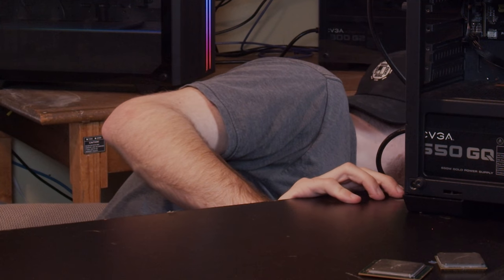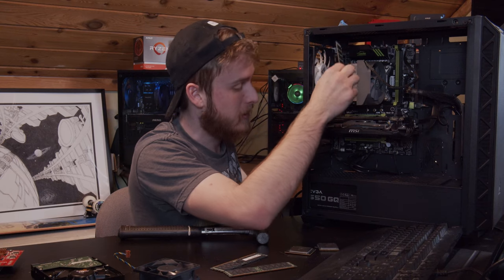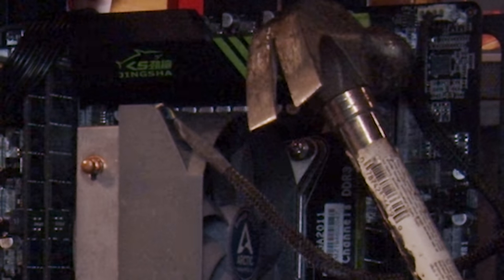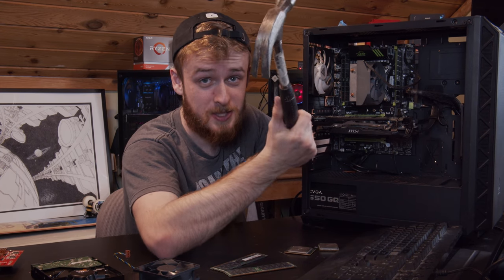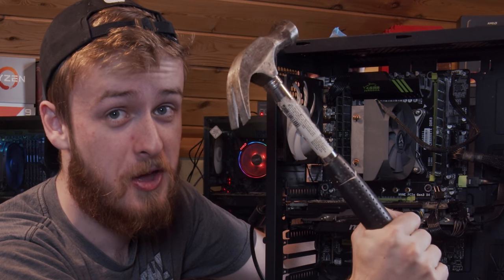Hold up — this isn't gonna fit unless we have some other things. We've got two sticks of RAM: this is what should be in the computer, and this is what we're going to try and make fit. Just send this image to your friend real quick — someone needs to snap this and put it on the subreddit. When the RAM don't fit, this is what you need to do guys: get the hammer out.